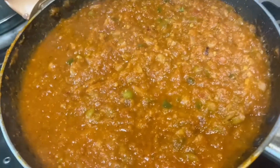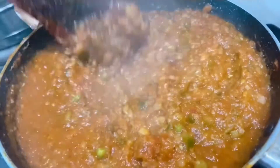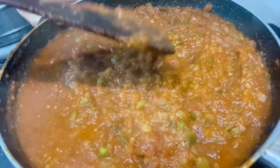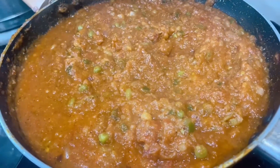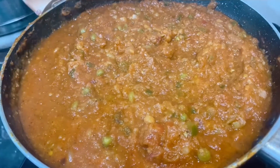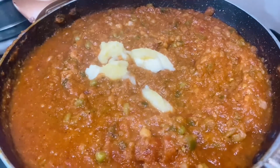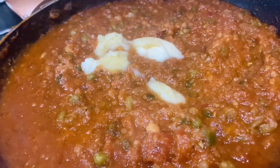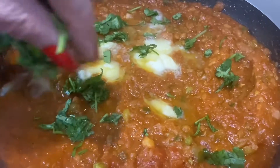Let's see if the bhaji is the right consistency. Yes, this is a good consistency — do not make it too thick. This is the right consistency. Now to this we shall add 1 more blob of butter for extra taste. We will garnish it with a little coriander and onions.